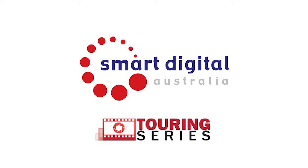Thank you for watching Smart Digital's Touring Screen Setup Guide. Your kit will include touring screen, tethers, carabiners, tarps, stakes, pegs, mallet and blowers.